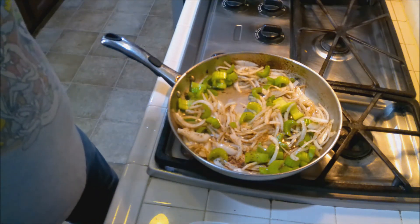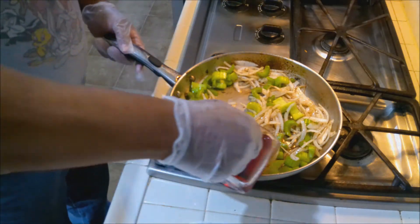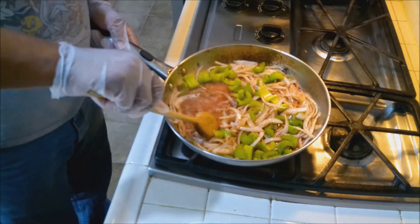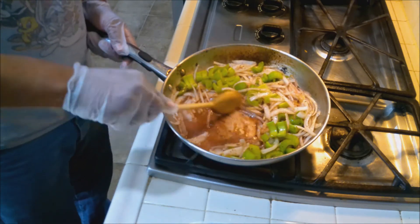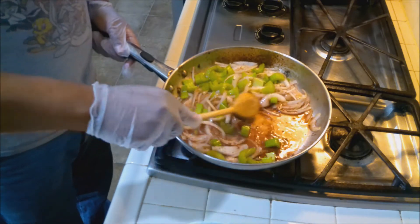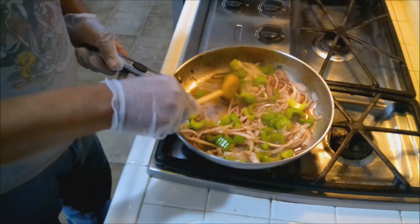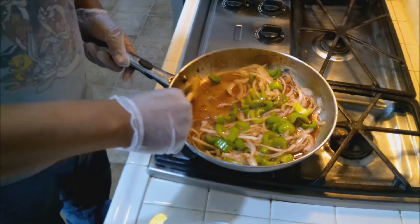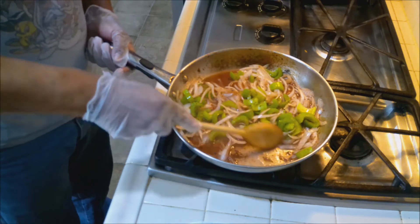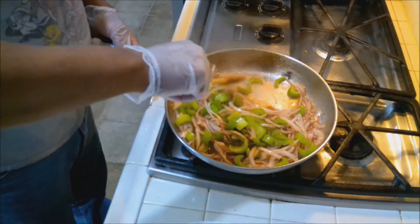When the vegetables start sweating, they'll somewhat deglaze the pan and lift all the bits off the bottom — those dark marks are flavor called fond, F-O-N-D. We're going to add the red cooking wine to help deglaze. Scrape up all the bits off the bottom of the pan — you have to be quick. Deglazing basically means adding a liquid to a hot pan to lift all of the fond off the bottom and make a sauce out of it.